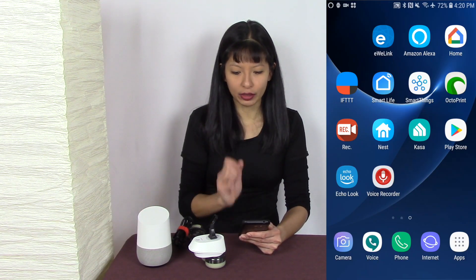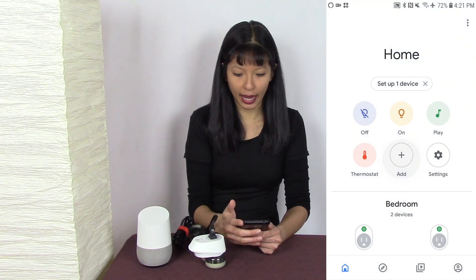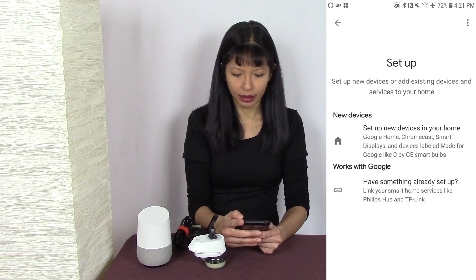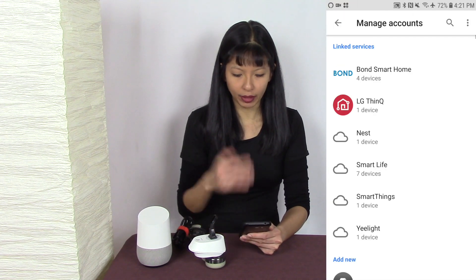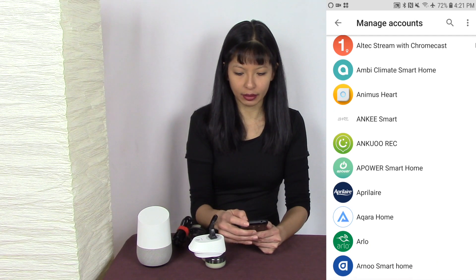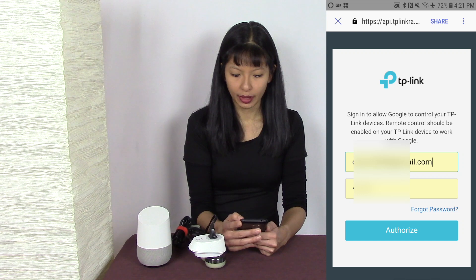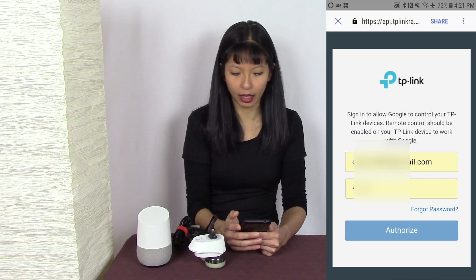I'm going to go into my Google Home app and set up a device. I'll hit add, set up a device, hit the plus button again, and select something that works with Google. I'm going to select works with Google, and now I need to manage my account — I need to set this up with CASA. I'll go into the search and type in CASA, and there it is: TP-Link CASA.